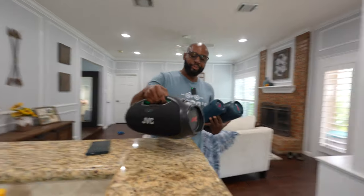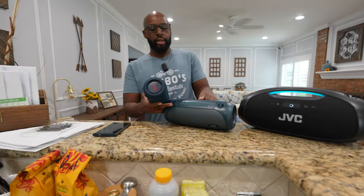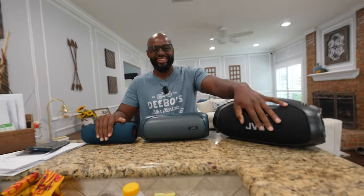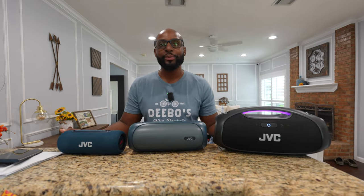Wilson, I got some new speakers, man. I got a big one, a medium one, and a small medium one — and guess who makes them? I can see from here: JVC. Dude, you're supposed to not look. JVC has re-entered the chat. Did you know they made speakers? No, I just knew about their earbuds. That was it. They are here.